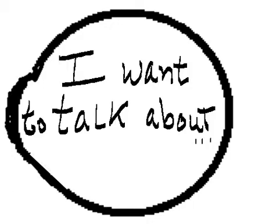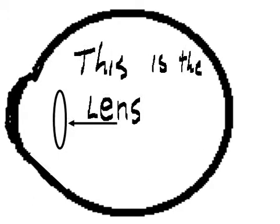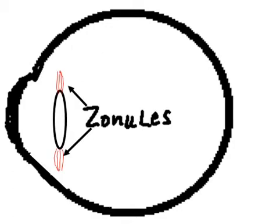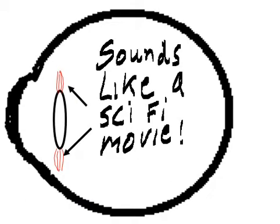This is the eye. I want to talk about only three things in the eye. This is the lens, the zonules — the zonules of Zinn. Sounds like a sci-fi movie.